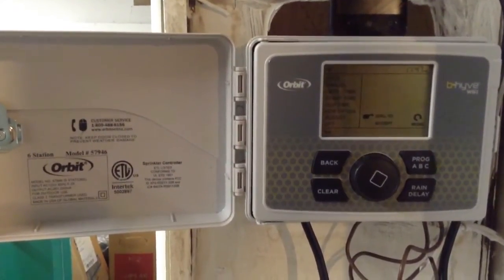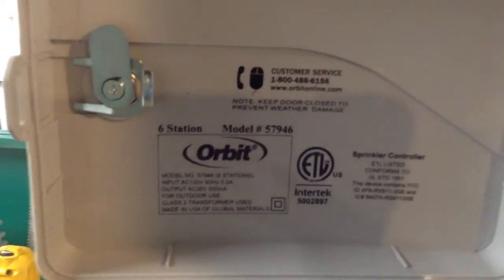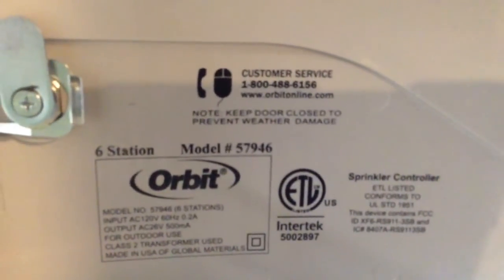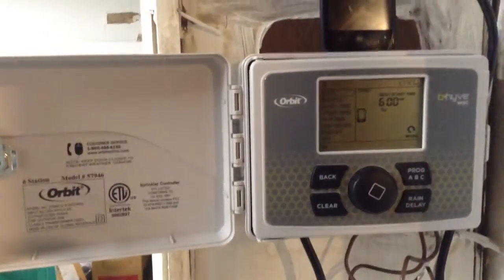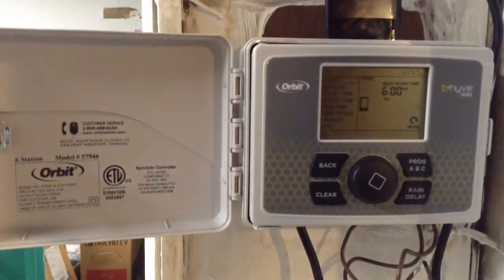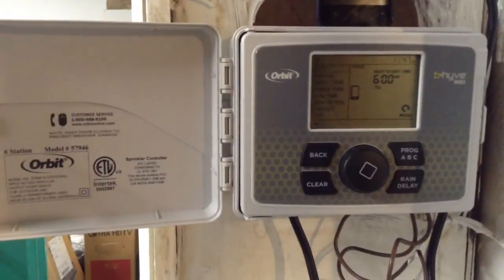You can also override a lot of that by using the physical control on the unit. If you have questions, there is contact information for the company. We're also going to have an ongoing discussion in the comments section of this video — if you have questions about smart sprinkler controllers or are trying to diagnose one, myself and a couple of other people will hopefully be available to answer your questions.